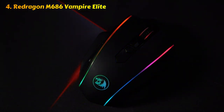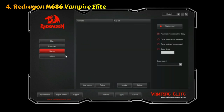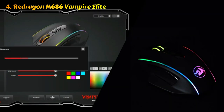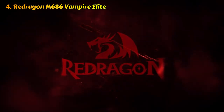The M686 Vampire Elite also boasts a comfortable ergonomic design, ensuring that your hand stays comfortable even during extended gaming sessions. It features programmable buttons that can be easily configured to suit your gaming needs, allowing for quick access to crucial commands. Furthermore, this gaming mouse offers a reliable wireless connection, utilizing 2.4 GHz technology to provide a stable and lag-free experience. With its long-lasting battery life, you can enjoy uninterrupted gaming sessions without worrying about running out of power. Overall, the ReDragon M686 Vampire Elite combines precision, comfort, and customization to deliver a reliable and enjoyable experience for avid gamers.